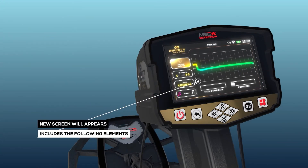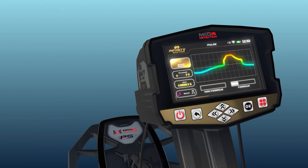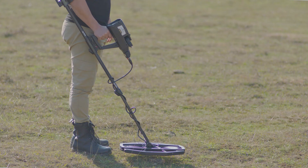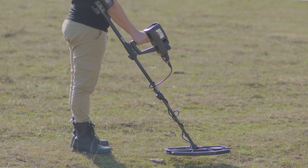A screen will appear containing the following options. Ground balance: this option allows the user to adjust the ground balance according to the search area's terrain. This is performed by pressing the start button once while keeping the PS50 search coil parallel to the ground until the process is complete. It is important to perform the ground balance before starting the search.